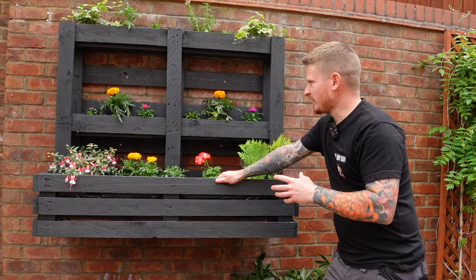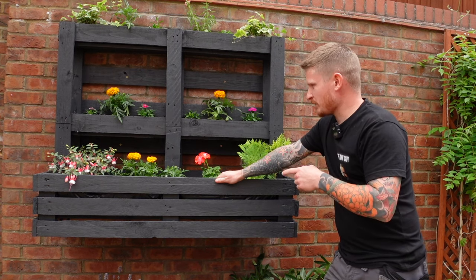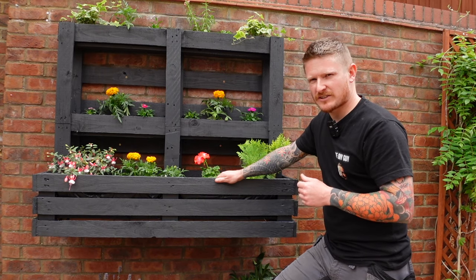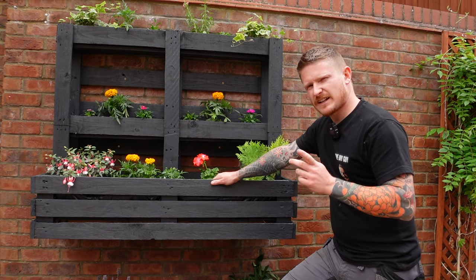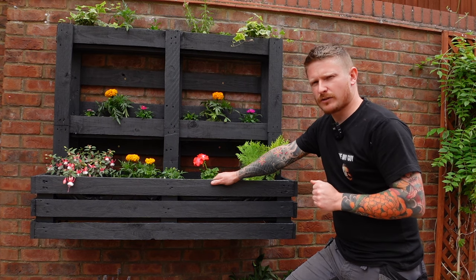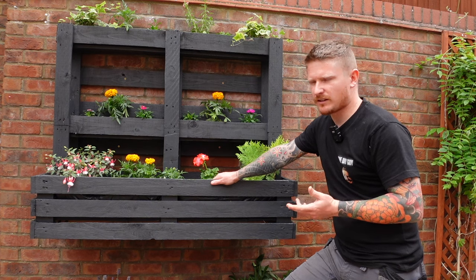That looks really modern and it really brightens up this area of the garden - I'm actually really happy with that. It's amazing what you can do with a few basic skills, a bit of imagination, and a few hours spare on a Sunday. I'd like to know if there's anything different you'd do - drop me a comment below. I'm thinking maybe a self-watering irrigation system - what do you think?